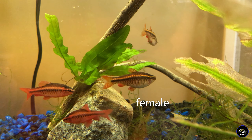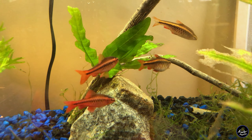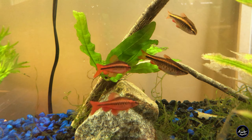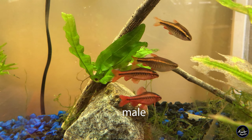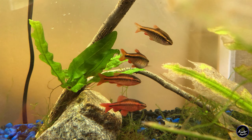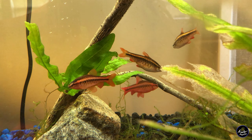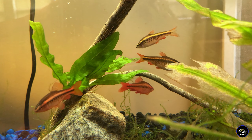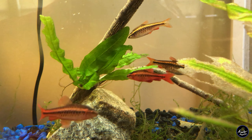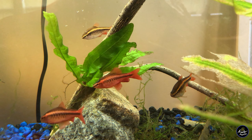It's a good idea to keep both sexes in a school even if you don't have plans to breed, because the males will color up very nicely when there are females around. The males are brilliant red, slimmer, and generally smaller, but size can vary based on nutrition so it isn't a great indicator of sex. They're pretty easy fish and don't necessarily need to be fed live foods to breed, so regular fish flakes or pellets are fine.